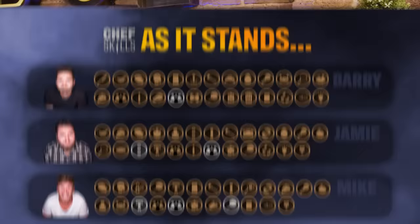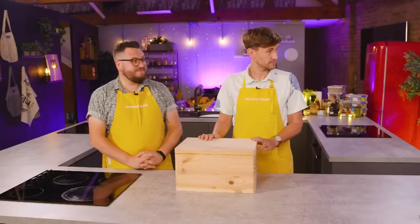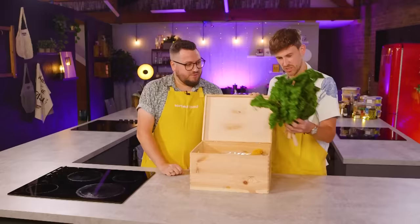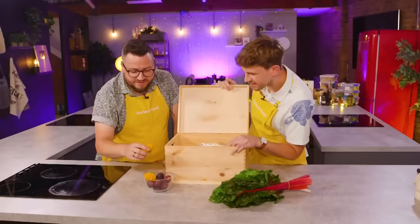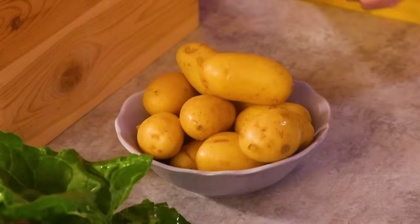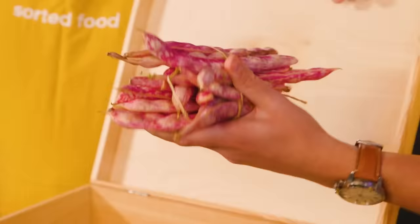Boys, today's theme is seasonal produce. Open the box. Which seasoning? Chard. Plums and dandelions. Marigolds. Marigolds. Parma ham. New potatoes, or salad potatoes.